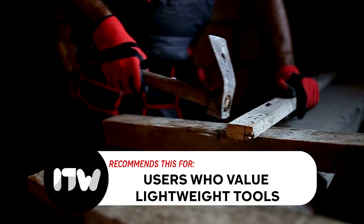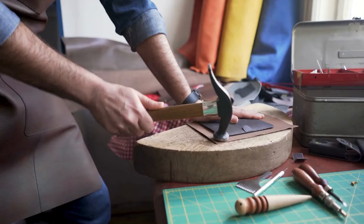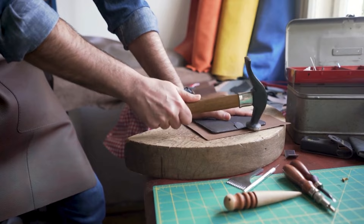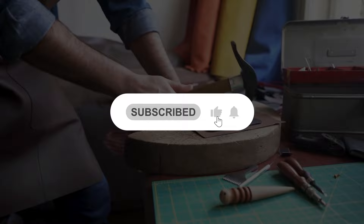And there you have it folks — our best titanium hammers which got our team excited this year. If you have any contenders for our next titanium hammer roundup that you'd like our team to test, drop them in the comments section below and we'll assess them for our next update. If you liked this video and it helped you in any way, please give it a like and hit the subscribe button to stay connected with all of our research and everything that makes our workshops great. We look forward to seeing you again soon.